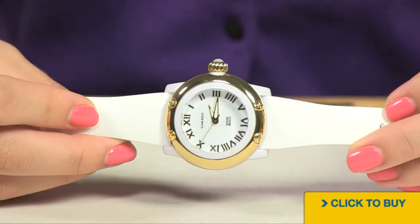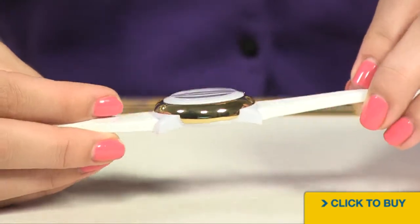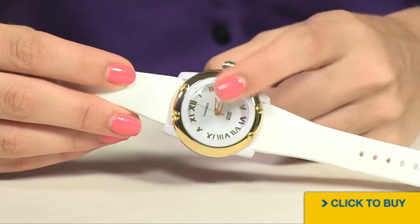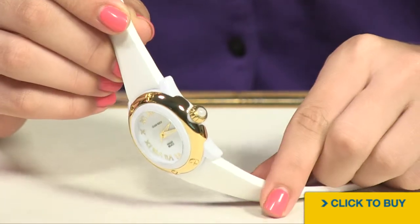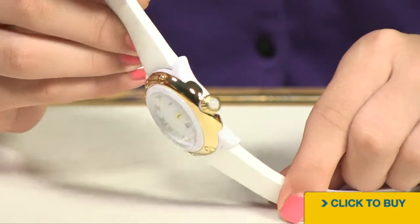Moving out onto your case, bezel, and cradle, everything is made out of polycarbonate, so it's super lightweight and comfortable. You do have four stainless steel screws and a stainless steel push-pull crown. Your crown is oversized and features a white cabochon on there as well.